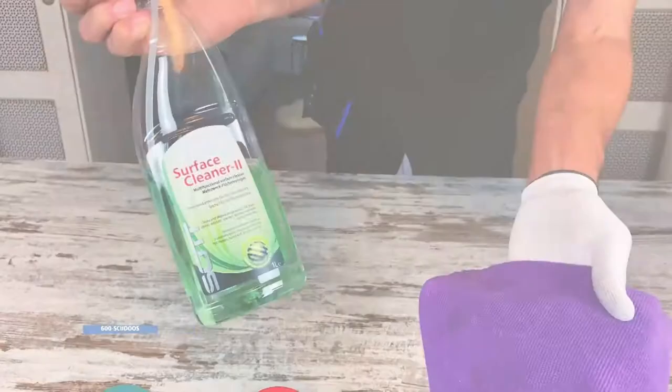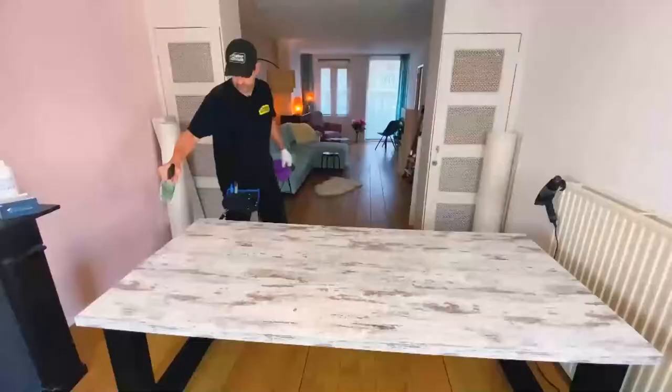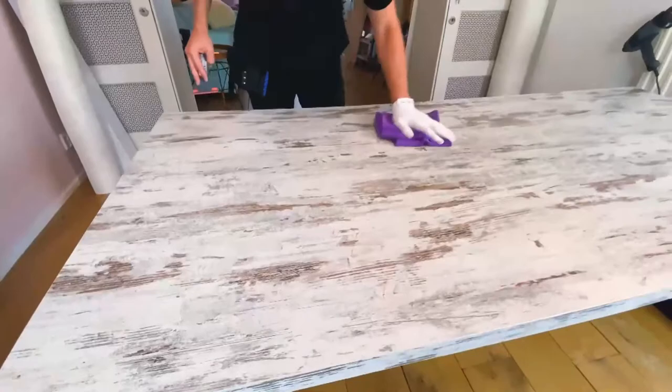Begin with cleaning, taking Surface Cleaner 2 from SOT and really making sure all the edges are properly degreased. Then thoroughly spray the main surface down with SOT Surface Cleaner 2, come back in with a wide plastic scraper and work it left to right, top to bottom to remove any tiny specks that have built up on the top layer. Then absorb any moisture with a microfiber towel.